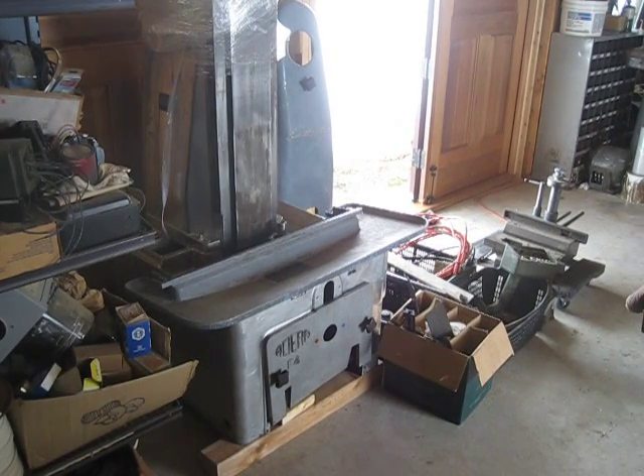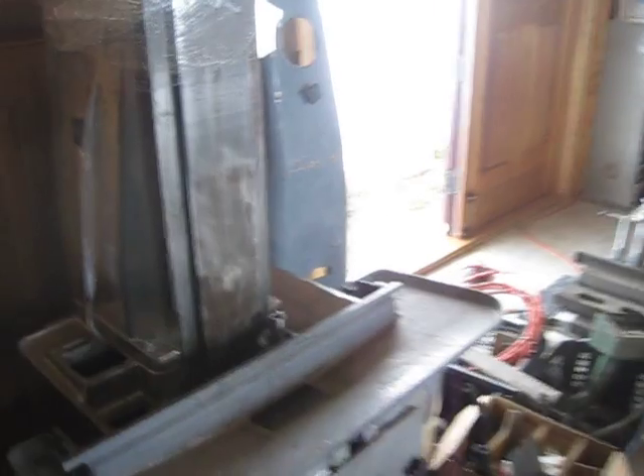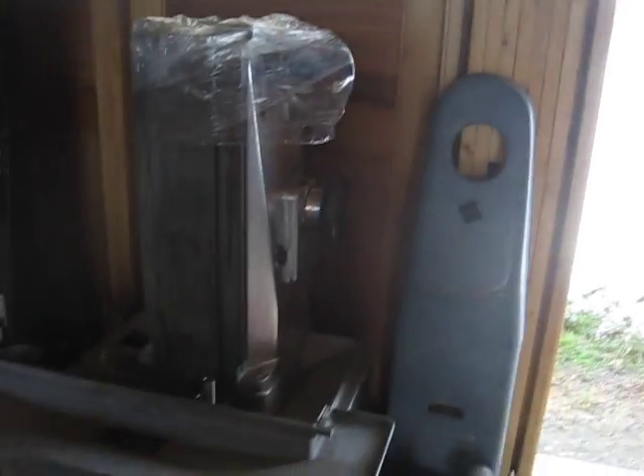Good morning. I did a horse trade for my Hitachi B600A resaw, and in the horse trade I received a Sierra F4 milling machine. It's a Swiss machine, and I'm very new to milling metal, but apparently it's a pretty decent machine.